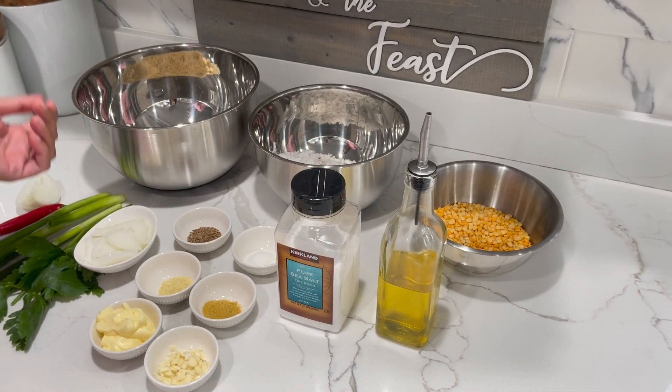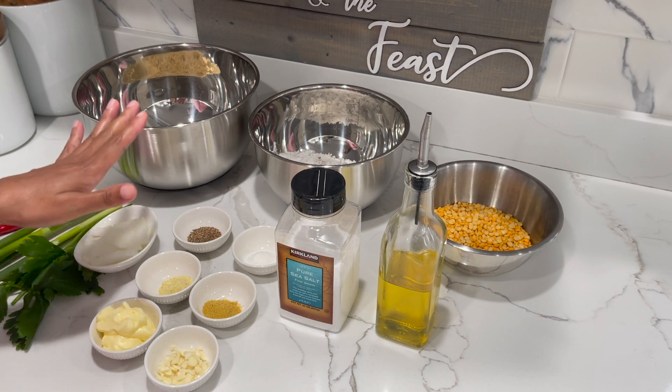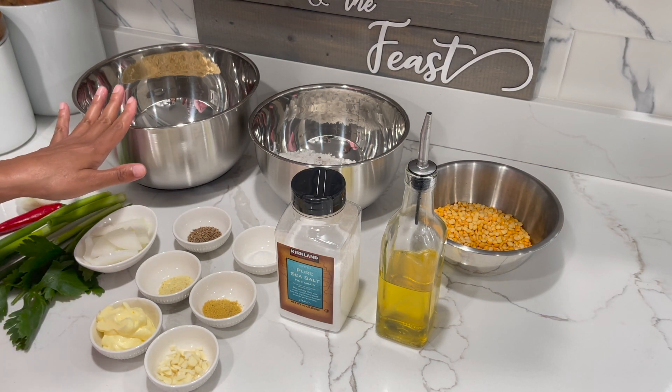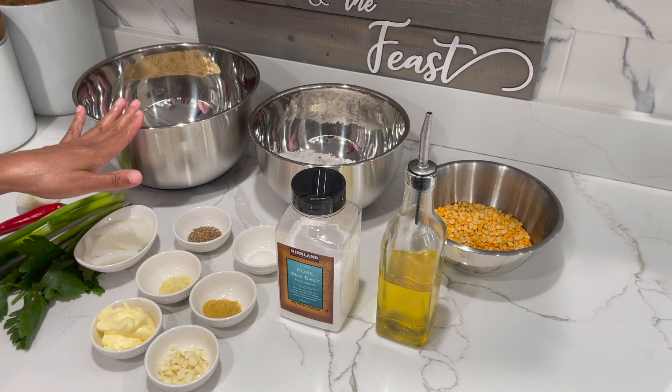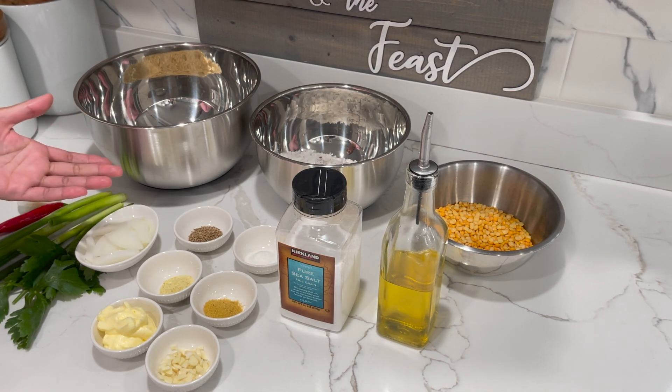So guys, in today's video we will be making some dal cook-up, also known as shine rice. My Guyanese friends and family will know it as shine rice. Here are the ingredients you will need for this recipe.